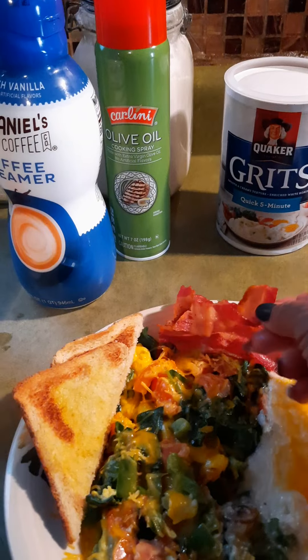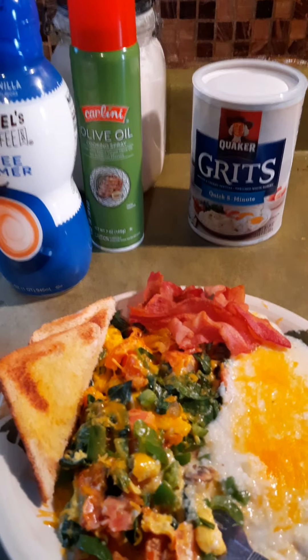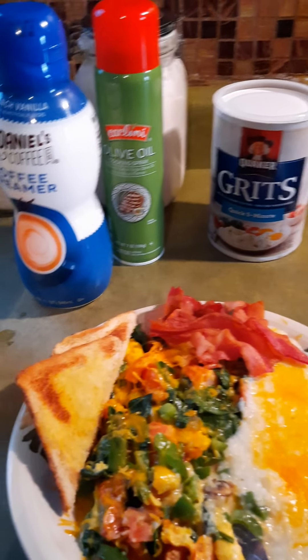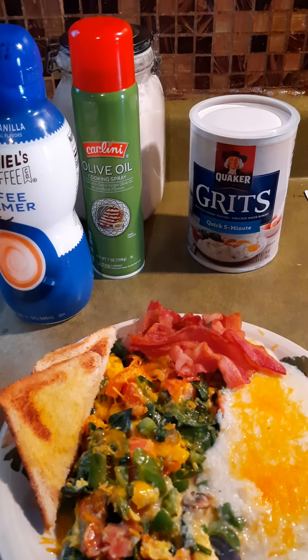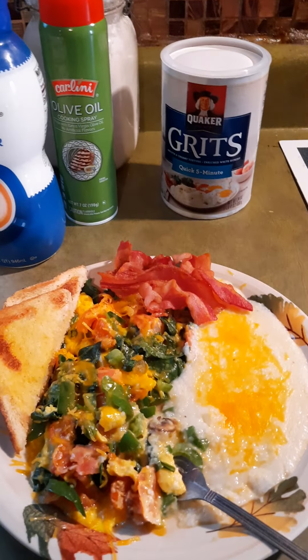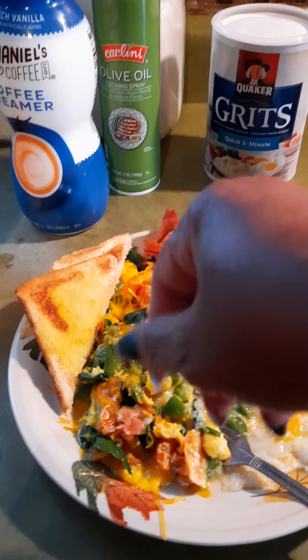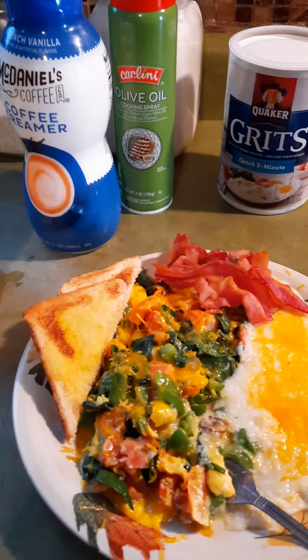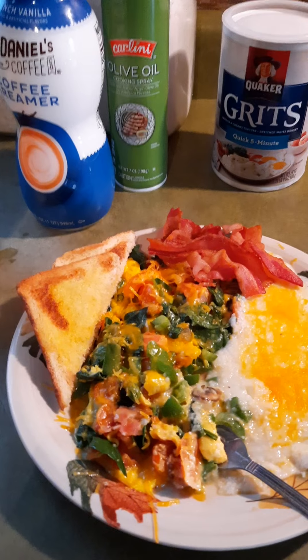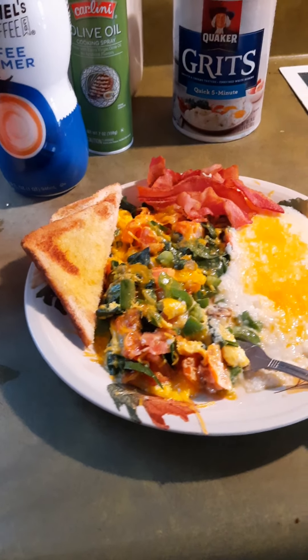With the bacon, I get about three or four slices and cut them in half — it looks like a whole bunch in the skillet, but that's just the appearance. Then I take at least half of those and break them up into the omelet before I cook it, that way I get some protein in there.